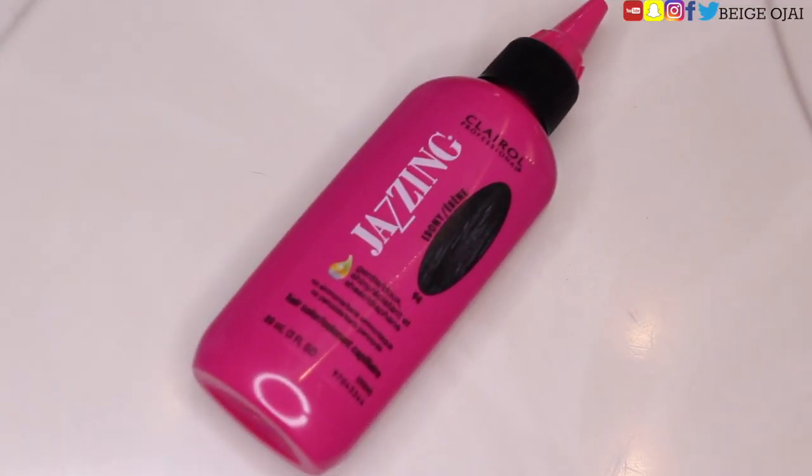One thing that I failed to mention earlier is that the second time I did the watercolor method, I also added in a little bit of Jazzing Ebony hair color. I added in a fair amount of it to darken the hair color a little bit. The reason for using black is because this particular hair dye has a green undertone, so it's just going to give it a really pretty, flawless finish which you'll see in a second.